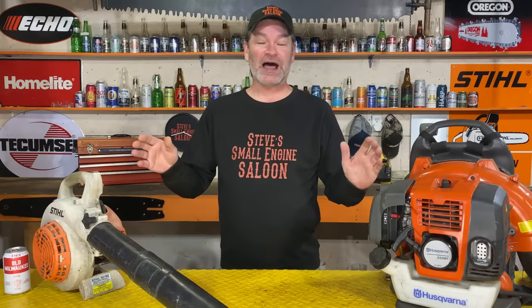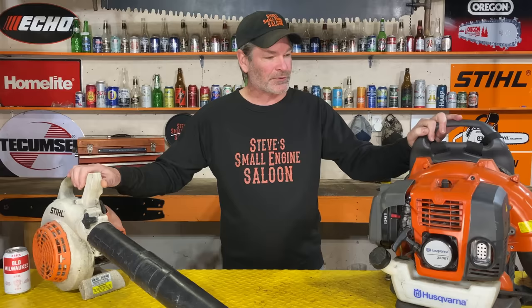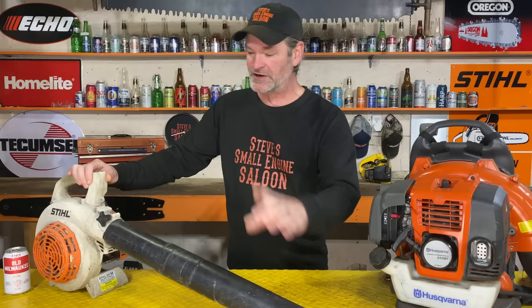Over the years, I've seen so many leaf blowers come across my bench with catastrophic internal engine failures because of what I'm about to show you. It doesn't matter if it's a handheld blower, a backpack blower, doesn't matter if it's a Stihl, a Husqvarna, an Echo, a Ryobi — they're all the same. Blower tubes: why is this blower tube so important to how your engine runs? I'm going to show you right now.